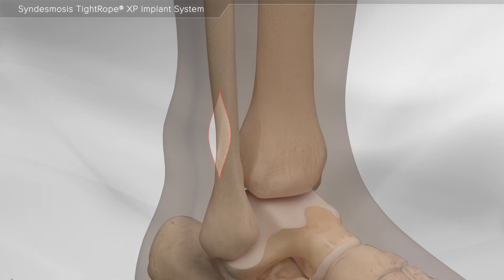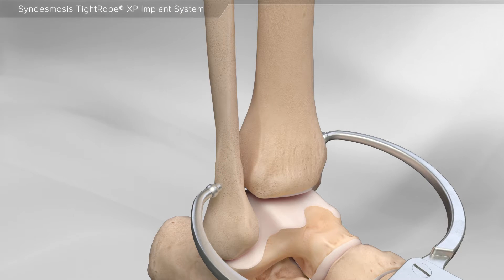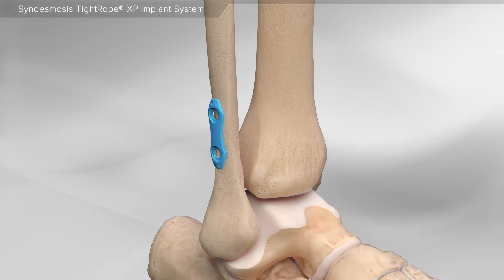First, your surgeon will make an incision over the fibula and a clamp is used to hold the two bones together. Next, a two-hole plate is placed on the side of the fibula to help support the Tightrope XP implants.